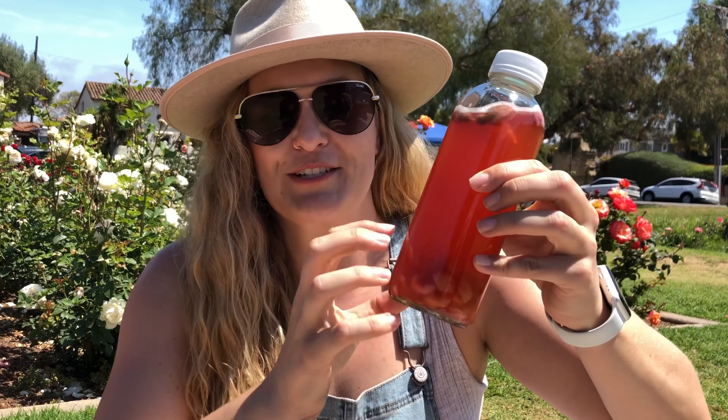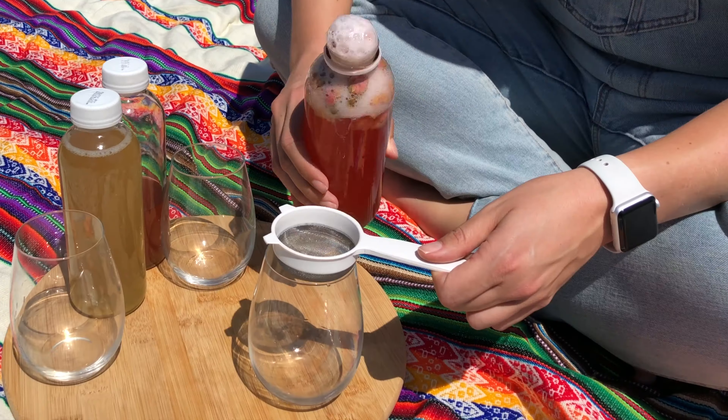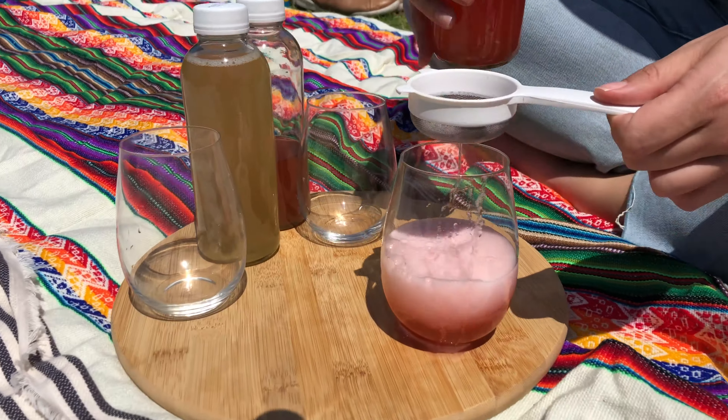The second kombucha we are going to try this afternoon is the rose and raspberry. I put the flavor straight into the bottle, so you can see some red raspberries that look a little bit like shrimps, but it's just because the color has been leached out, and then the roses as well. We're going to filter these out straight into our glasses. We've got some good carbonation going on here — I haven't had one quite that carbonated in a while. I can smell the raspberry, and a little bit of the rose maybe?